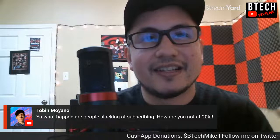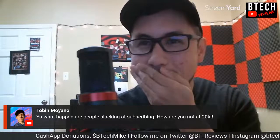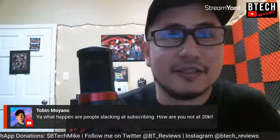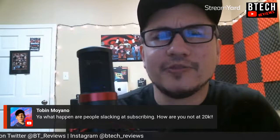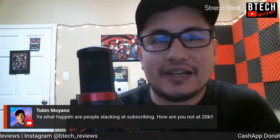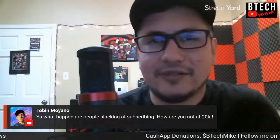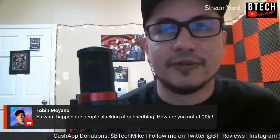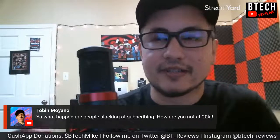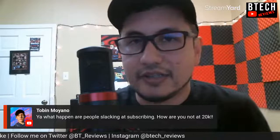People are slacking on subscribing — how am I not at 20K? I honestly don't know. It's very slow. YouTube's algorithm is just not getting me there. A lot of my videos are viewed because they're searchable content — people find these videos by searching on YouTube, not necessarily because they're already subscribed. Out of the 12,000 subscribed, not all of them are necessarily active viewers.